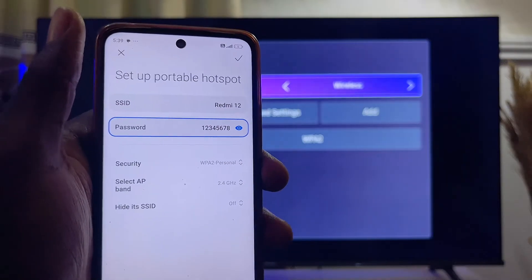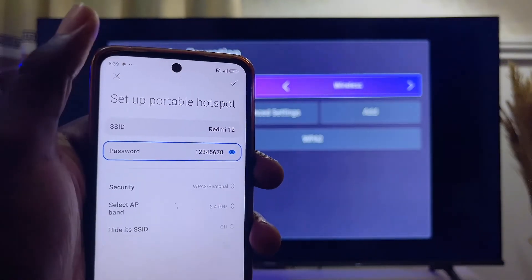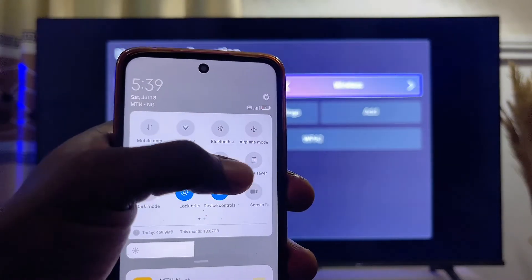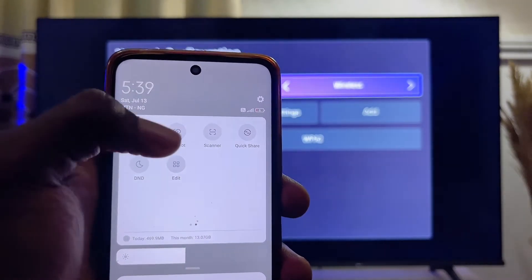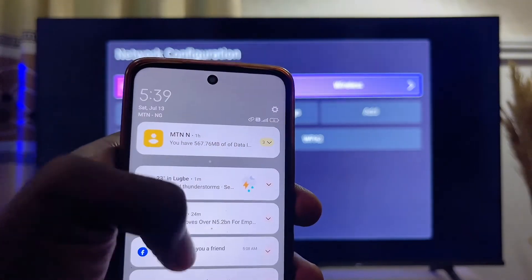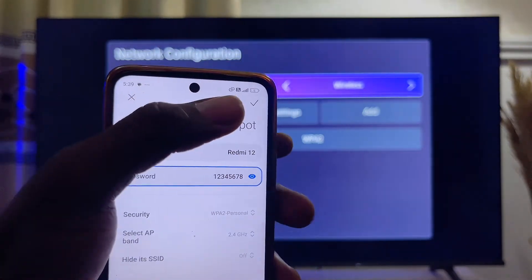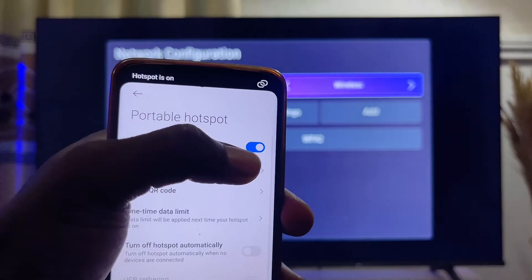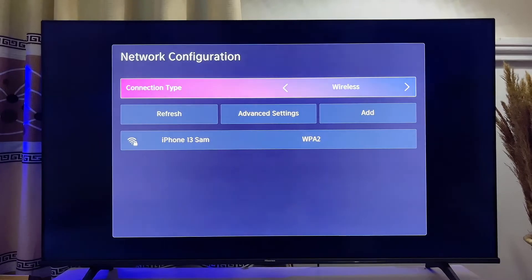You can click on your hotspot to see the password. Once you've seen the password of your hotspot, swipe down again and get to the widget tab, then go ahead and turn on your hotspot. Once your hotspot is turned on, click OK and make sure the hotspot is also turned on.